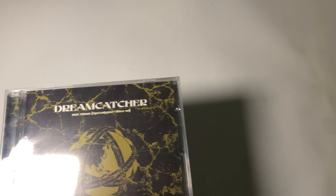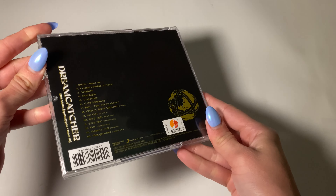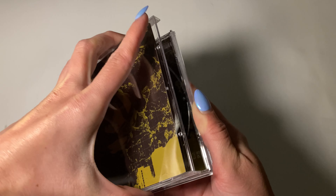So I've got three of them. It'll probably be a quick unboxing. It's just a jewel case. I don't think they ever did this before, but I'm not too sure.